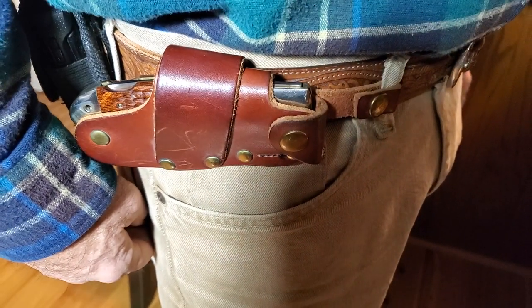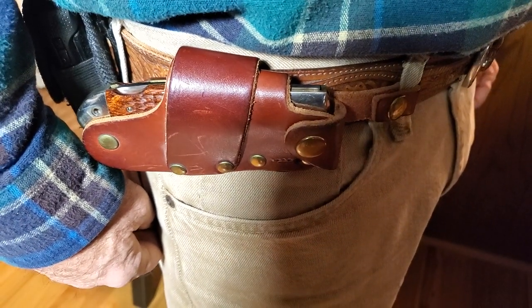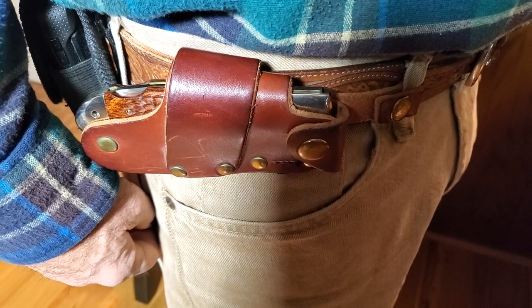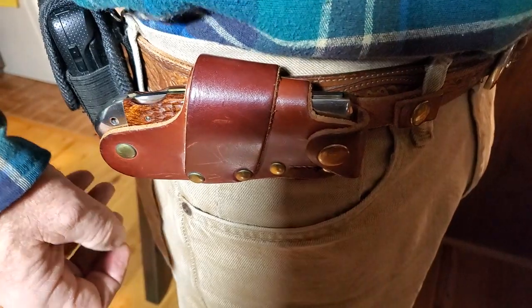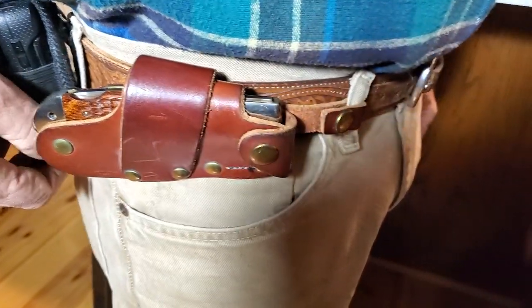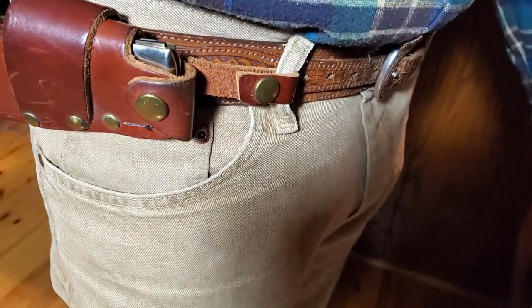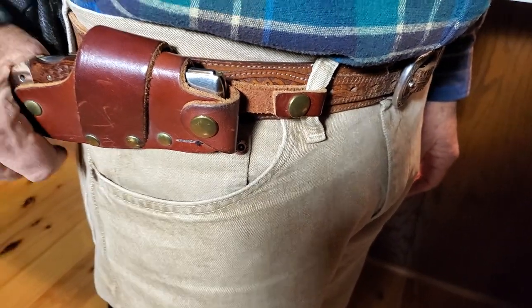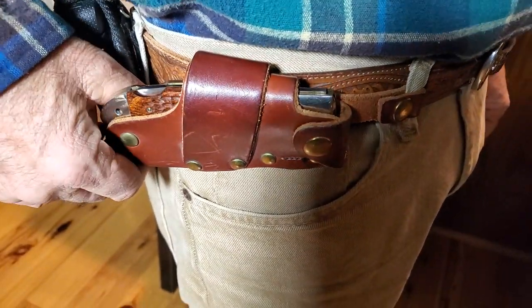Hi there. I have this warehouse find. They come in black and brown. This is a quick draw release sheath. You're not getting the knife, but we are using a Case XX6165 Lockback SAB knife for demonstration purposes.